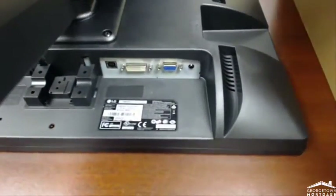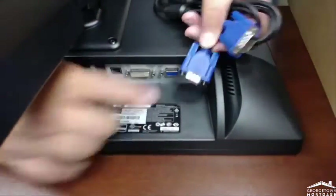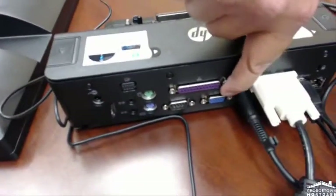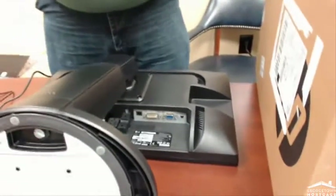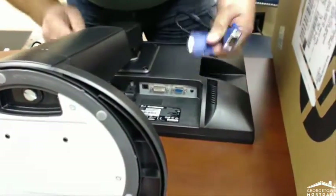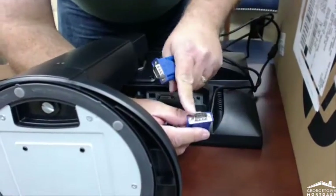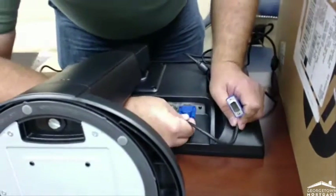Here we have blue, blue, and blue. You'll notice on the docking station there's also blue — so that's your key there. The blue cable is called VGA. The other one is digital, so it's got to line up with the same kind of port.